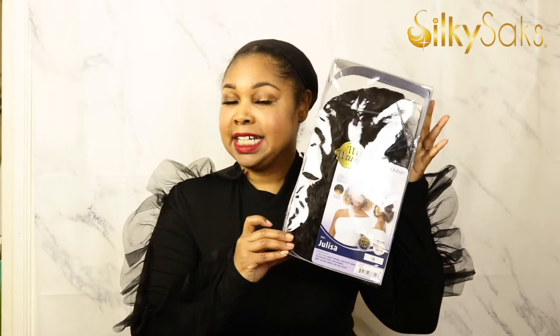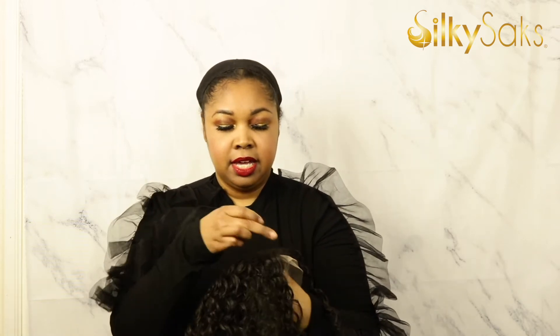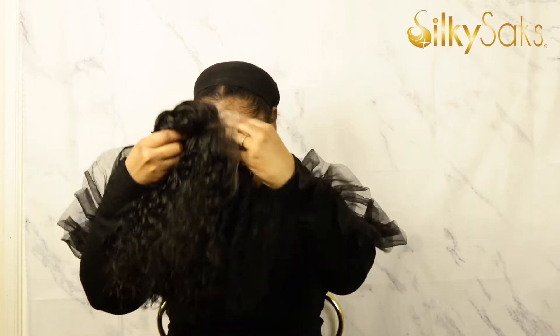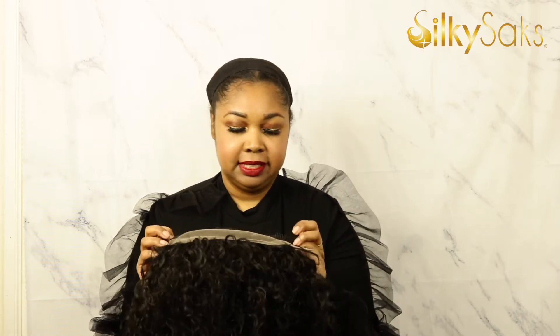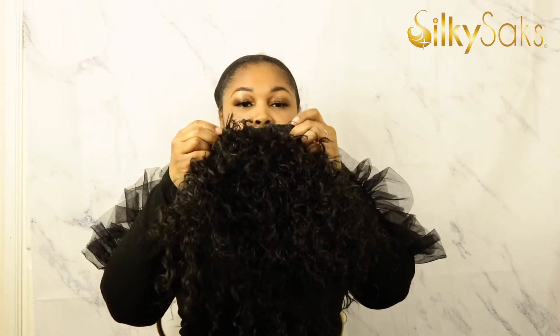Here Julissa is — let's go ahead and open her up. Out of the pack, she is a cute, loose spiral or wave curl. Almost gives you that jerry feeling. It's definitely more of a silky texture than a yaki. You've got the part here that has that swoop and the lace is light. Let's go ahead and get into the cap. I see some baby hairs as well. We've got that swoop in the part — to me, that makes it look more realistic. Two combs on the side. You've got the stretchy open style cap.